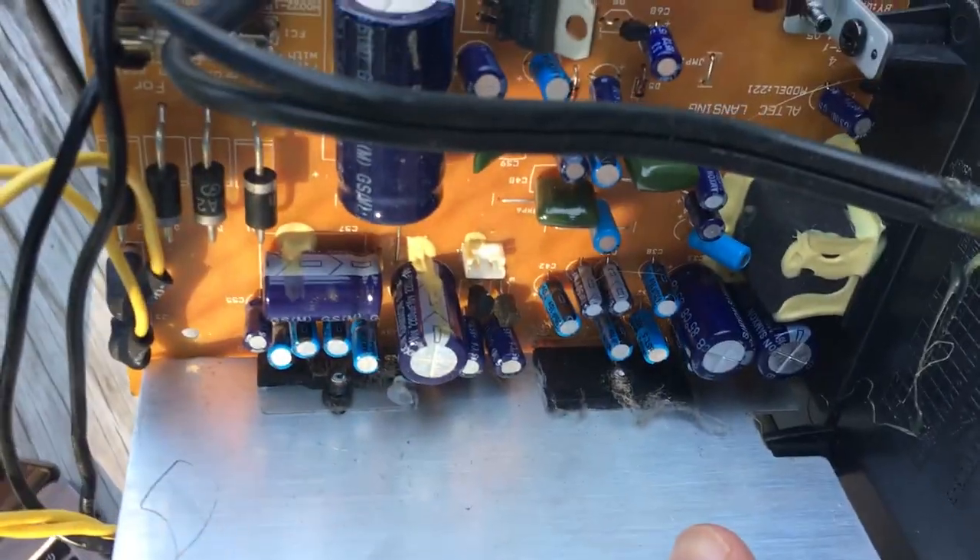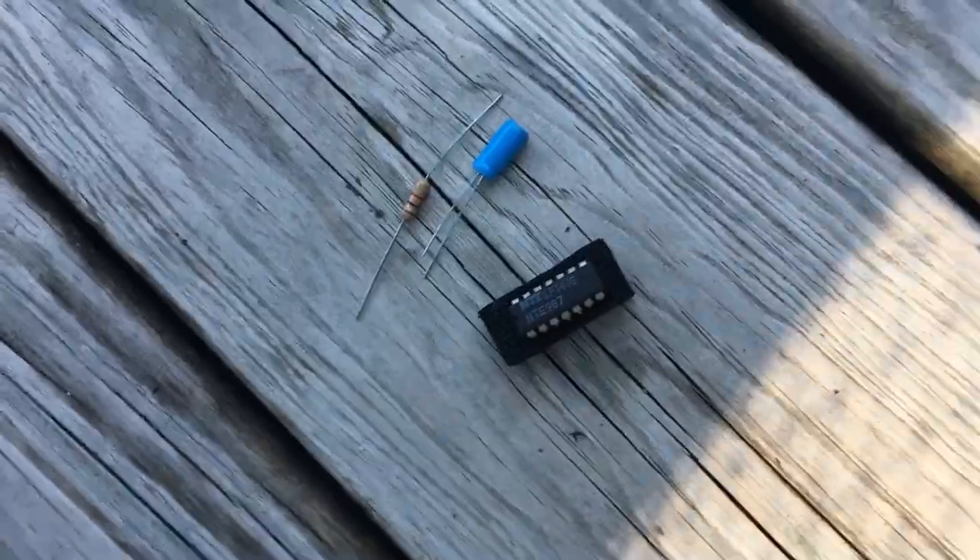This is the old interior of our speaker, and the electronics in it are perfectly good. So we're going to steal some of the capacitors for the amp. We've marked them. This is going to save us about 50 cents.